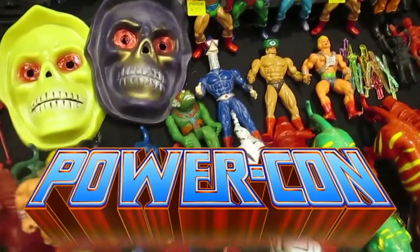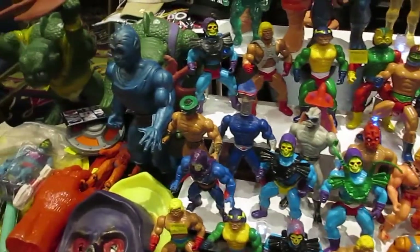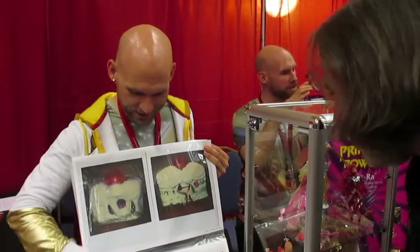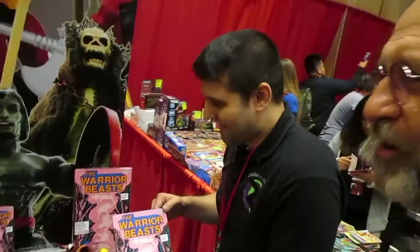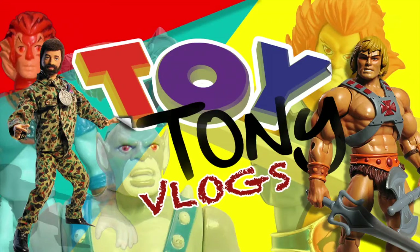Hi from PowerCon, everybody. It's a PowerCon exclusive to get it on VHS tape.